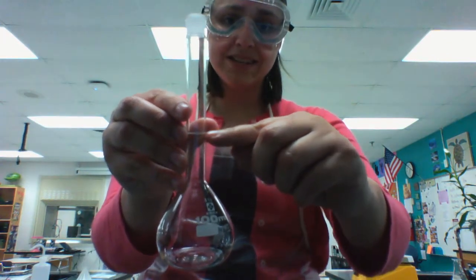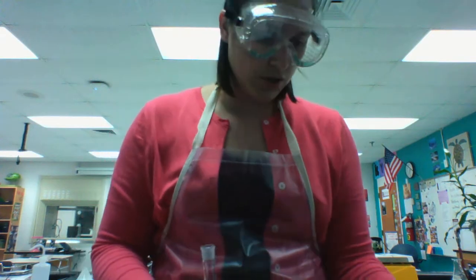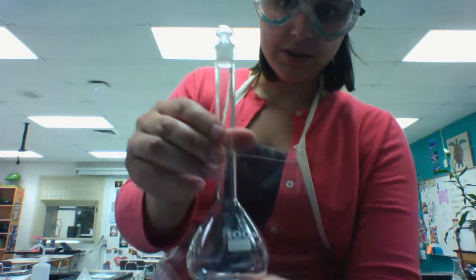If you make sure the bottom of the meniscus is at the line, you will have 100 milliliters of whichever liquid you are trying to use. This also can be topped with a small glass stopper if needed.